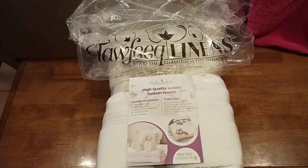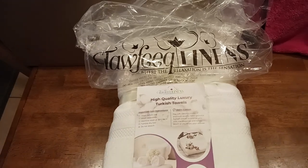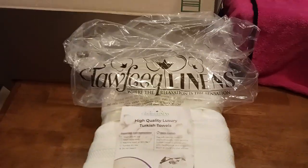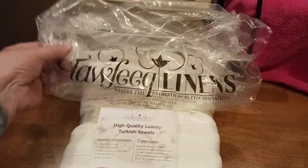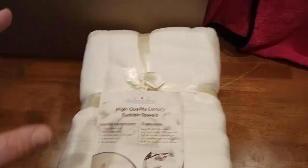What is up, all you awesome amazing people on YouTube! The Old Coot here, coming at you with another exciting home furnishings and bath video. This is Tafiq Linens — very classy. They even put their logo on the protective bag it comes in.